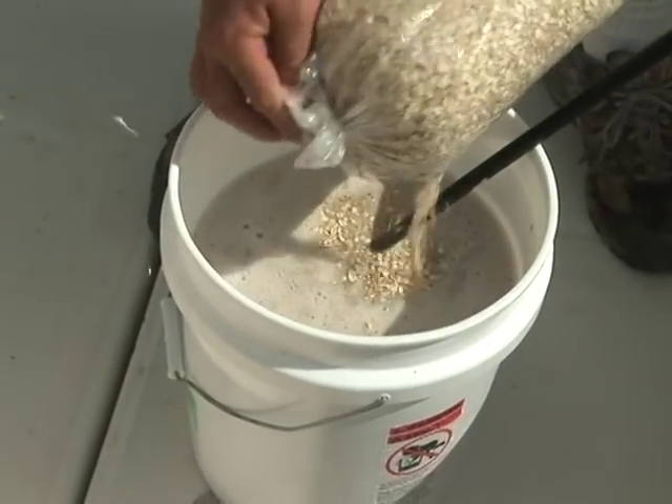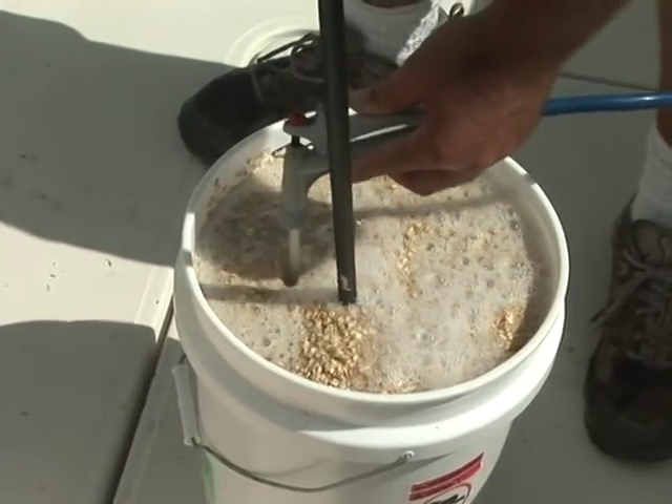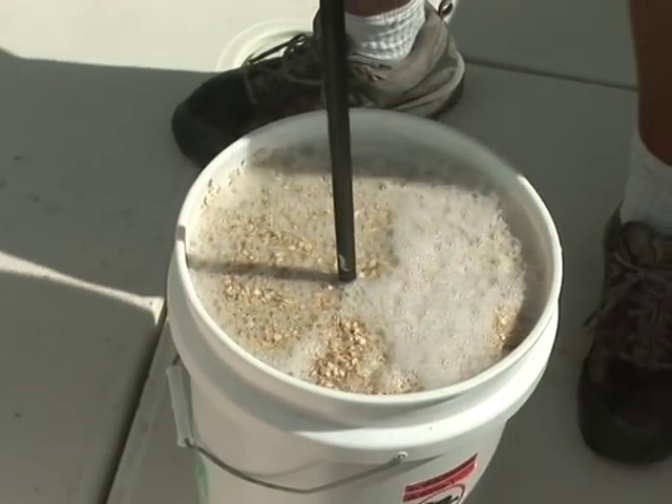Once we get that all mixed up, we're going to go ahead and add our second bag of oats and add some more water and mix that up thoroughly until it's really soupy. The oatmeal will absorb a lot of the water, so you want to make it a lot more soupy than you think you need it. It's better to have it a little soupier than too dry.